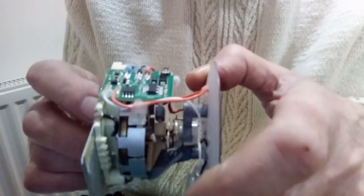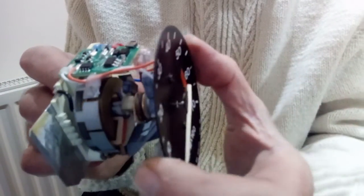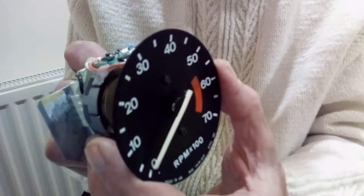That really completes the installation of the Unitaco board. The next thing we need to do is calibrate it, and I'll show you that in a separate video.